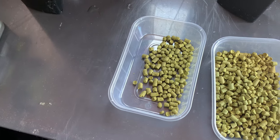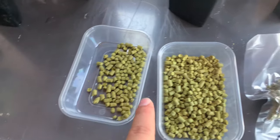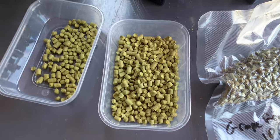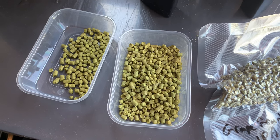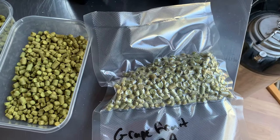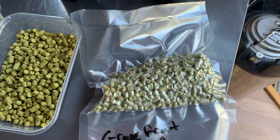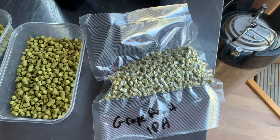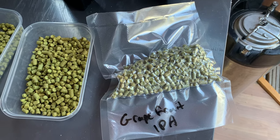Hop schedule: at 20 minutes it's 14 grams of Simcoe and 14 grams of Amarillo. Then at hop stand it's 28 grams of Mosaic, 28 grams of Citra, 14 grams of Simcoe, and 14 grams of Amarillo. Dry hop is 57 grams of Simcoe, Amarillo, and Citra — no Mosaic in the dry hop. As I'm using Kvike yeast, should be done in about 24 hours, so I'll put that in.